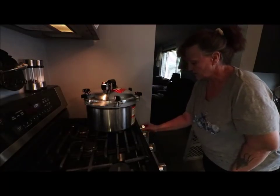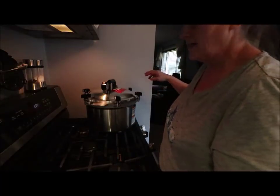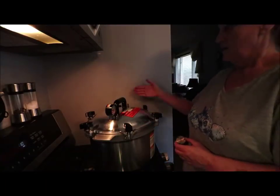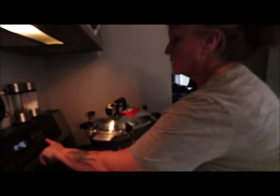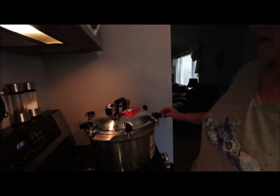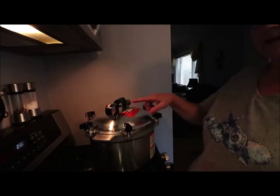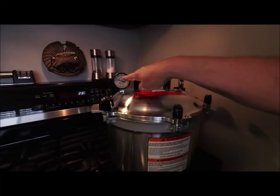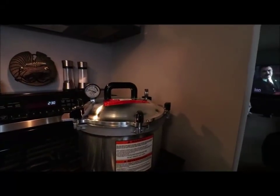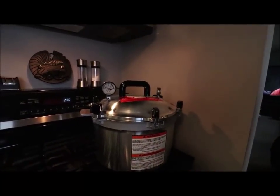I'm going to put my heat back up to six to get a steady steam vent for 10 minutes. Once it comes to a steady stream I'll set my timer for 10 minutes. On your gauge you've got a 5, 10, and 15. Now I'm going to set it on that 15 — make sure it twirls. Once it starts rattling and comes to pressure at the 15, I do a slow rattle on mine. I don't want a real fast rattle because I don't want everything to evacuate out of the jars too quickly.